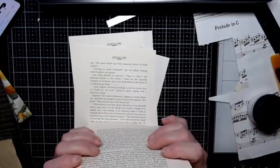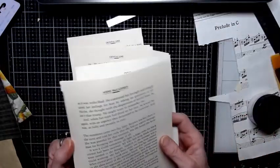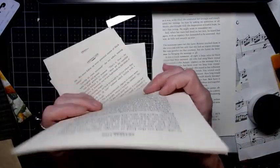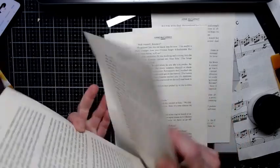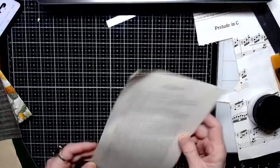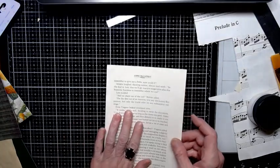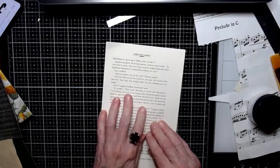I cut a bunch of stuff down beforehand because I didn't want to waste time cutting while being timed. I found two pages that are the same size — it's an Anne McCaffrey book, the Crystal Line book, and she doesn't put bad words in her books, which I appreciate.